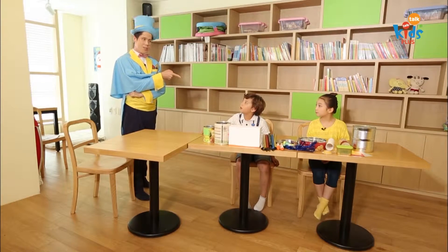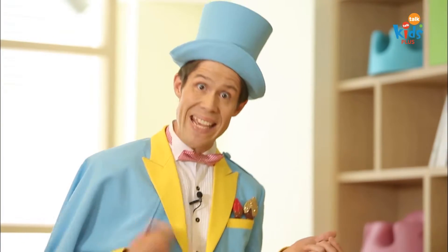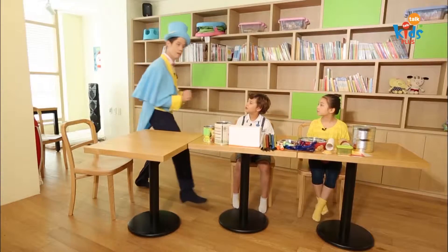Tim, you said you like guitars, right? Yes. Okay, then what do we need to make a guitar? A body and some strings. Very good, yeah, some strings.